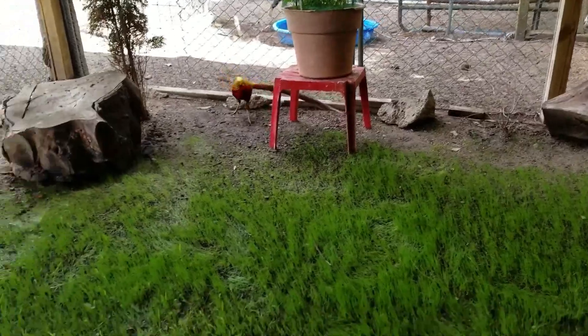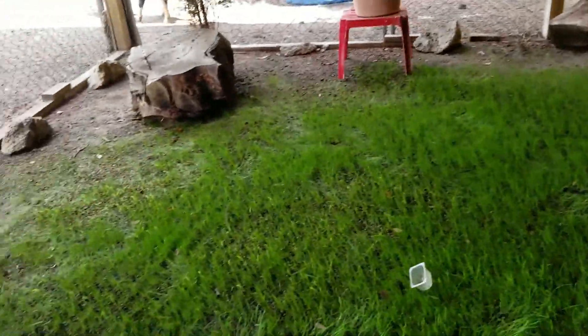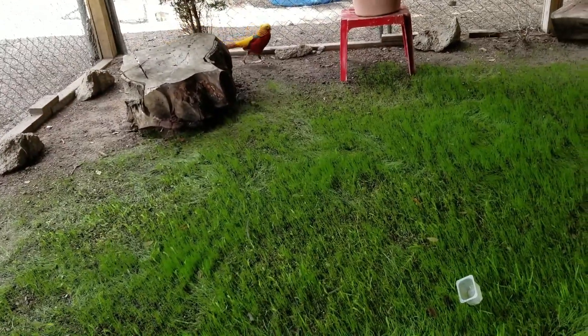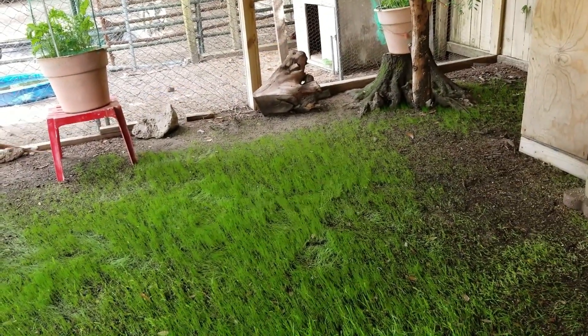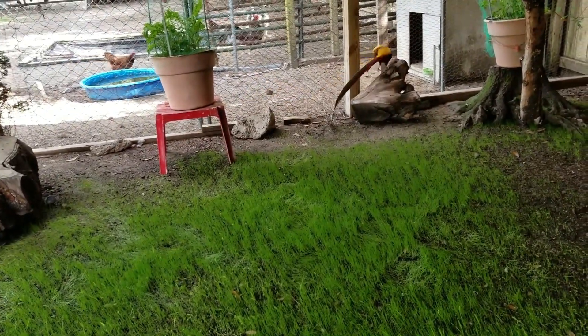I managed to get the grass to grow because the girls are setting. I took advantage of the time to grow the grass, because they were eating it as fast as it would start sprouting. But since they started setting, they stay in there — I don't think I've seen them come out even to drink water.